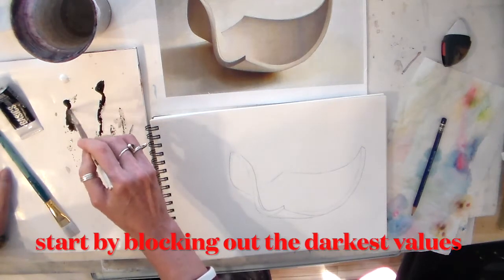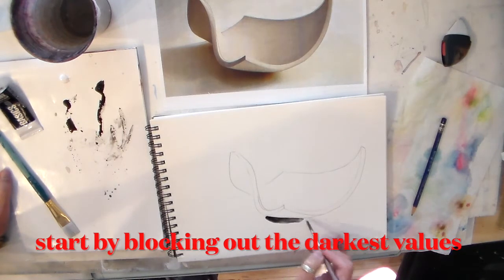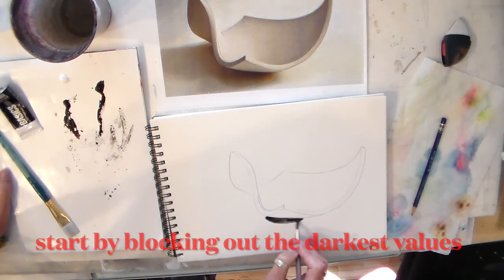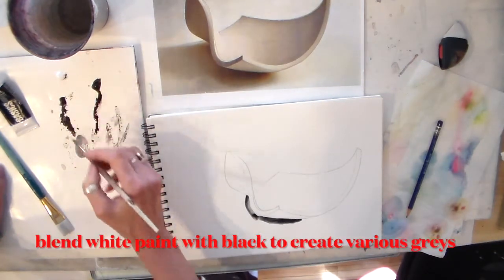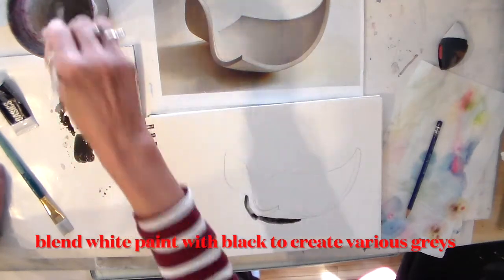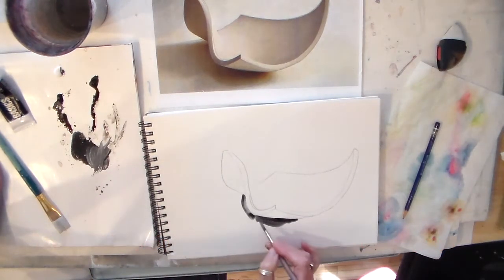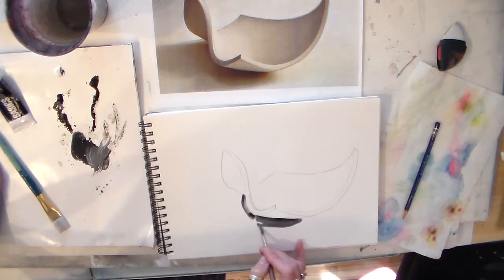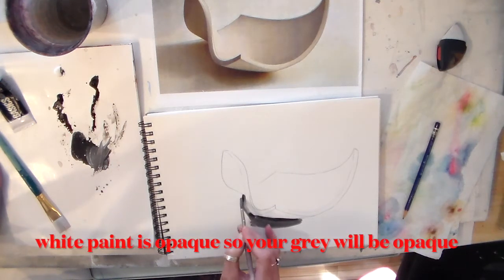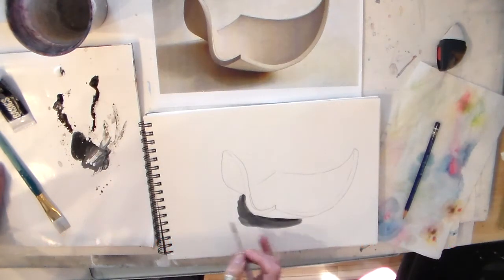I'm going to start with my darkest value and put it down here. Now what I can do is take some of the white and mix it with the black to soften those edges a little bit. This is going to look quite a bit different from the ink wash because it's opaque when you add white paint to your black pigment.